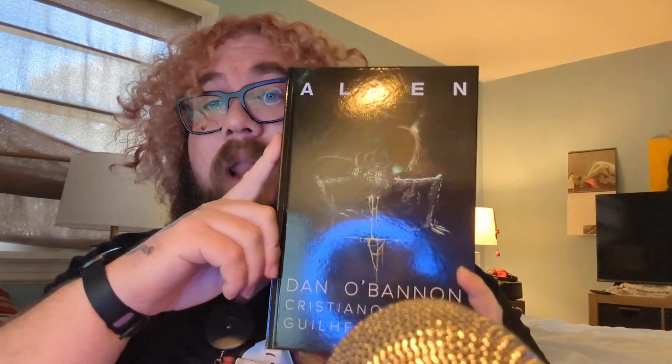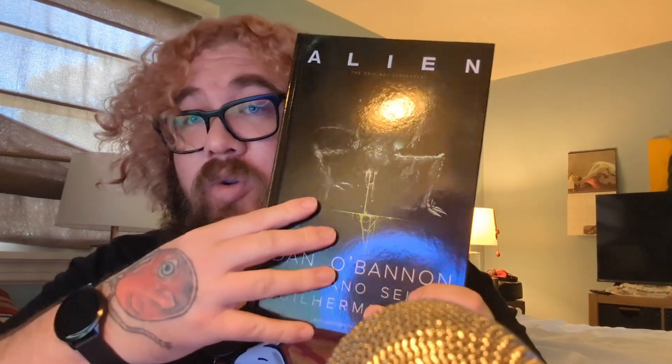Good afternoon everybody and welcome back to StarCub Review. I'm your host StarCub, and today's is going to be a simple and easy one — it is a book review. This has been a long time coming. I finally read it and it is Alien — the original screenplay by Dan O'Bannon, the original screenplay he originally set up to be used in the film, which ultimately wasn't used but has been made into a graphic novel.